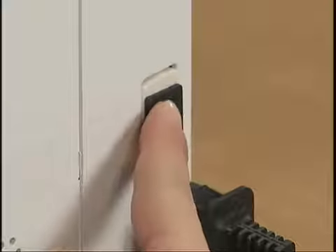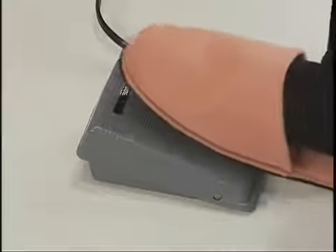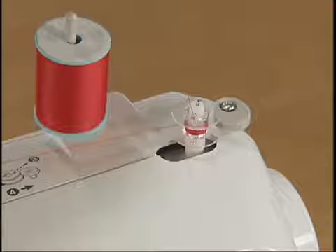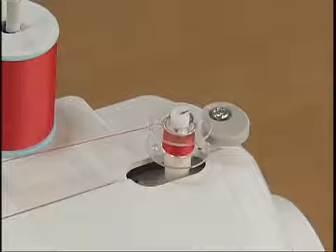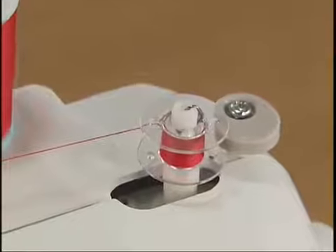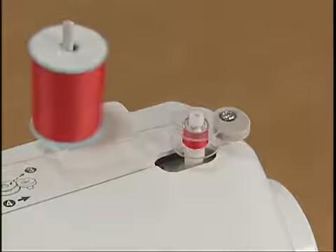Turn the main power switch on while gently holding the thread from the bobbin. Press the foot controller down lightly. Wind the thread around the bobbin a few times and then stop the machine. Trim the excess thread above the bobbin with a pair of scissors. Make sure you cut the excess thread completely before winding the bobbin.